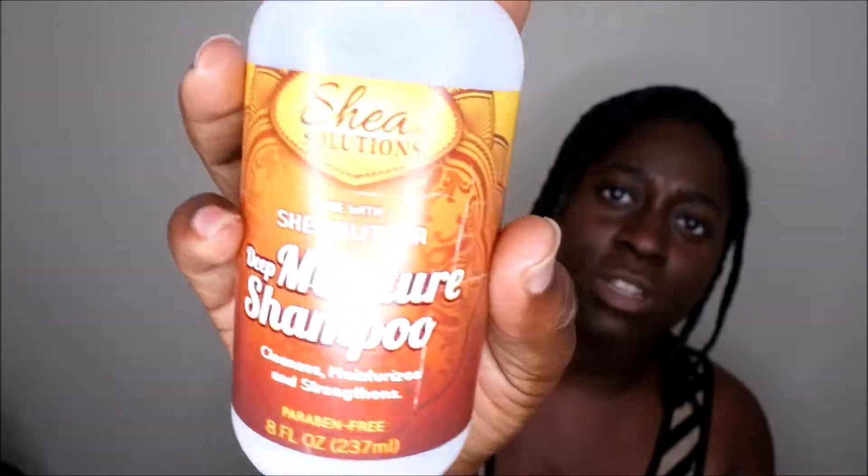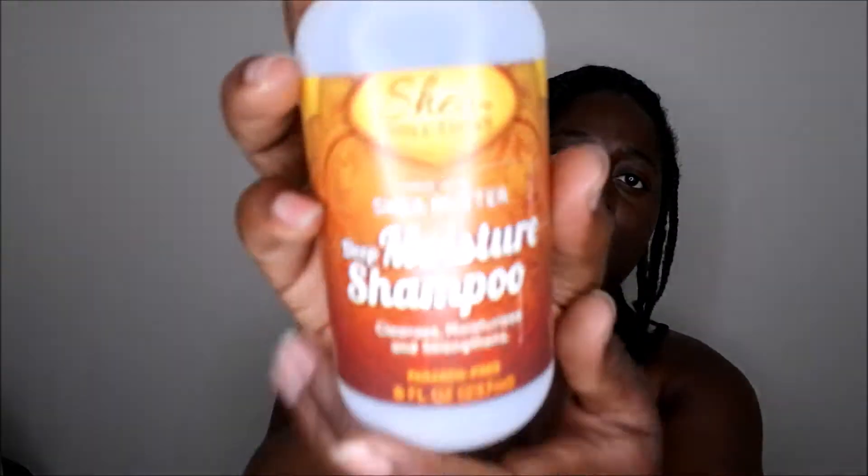I'll go in the order I'd probably use these to style my hair. The first item is a shampoo, but I'll be honest — this one is a cheat item because I ended up using it as a hand soap since it didn't really do well on my hair. I got it from Dollar Tree. It is the Shea Solutions Shea Butter Deep Moisture Shampoo. It's supposed to clean, moisturize, and strengthen, and it's paraben free. I personally did not care for it as a shampoo — it dried my hair out and tangled it up really bad, so I would not repurchase it.